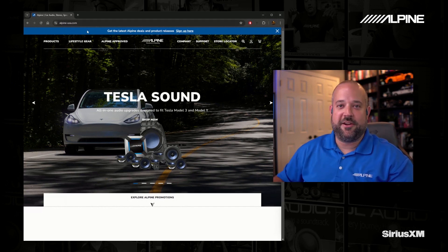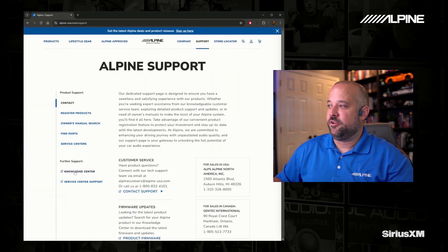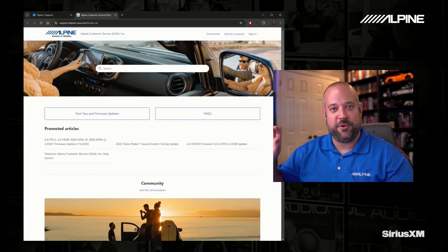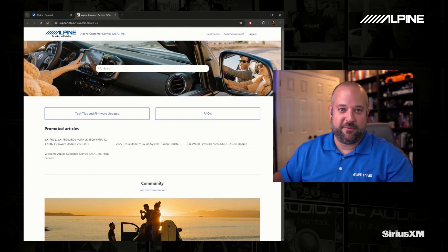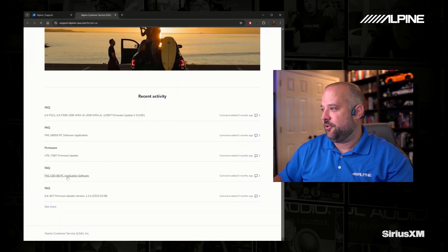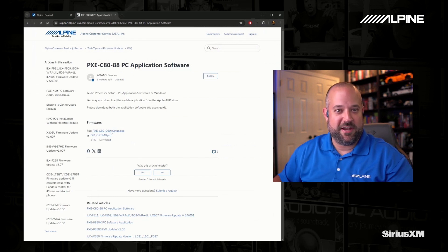You go to alpine-usa.com, and over here you want to click on Support. Then you're going to scroll over and look where it says Knowledge Center, and click that. At the time of this recording the firmware is not live yet with the new software, but whenever it is you will see it right here on the screen. This is where you'll download it, and you'll see a window pop up very similar to this — this is the current software — as well as a PDF that will show you how to do it, just in case you're not sure.